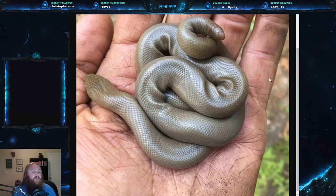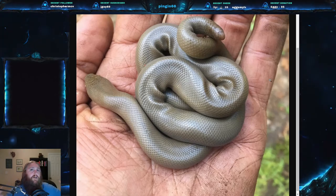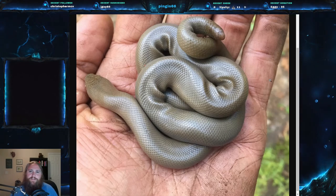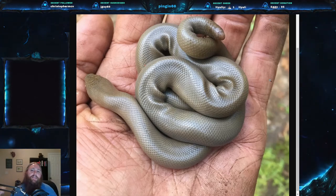Rubber boas are also very commonly used to introduce snakes to kids because there is almost nothing you can do to make a rubber boa bite. Thank you all so much — I really appreciate it and I hope to see you again. Please leave a like, comment, and subscribe, and let me know in the comments what you'd like to see next. I hope you've been enjoying these videos.